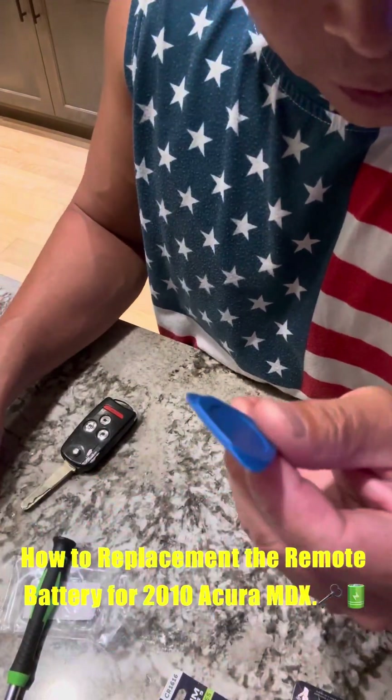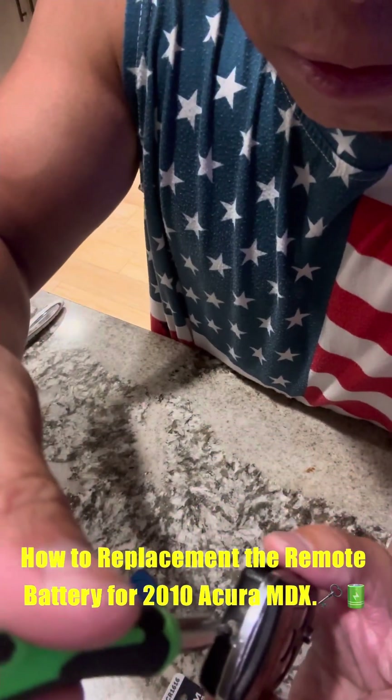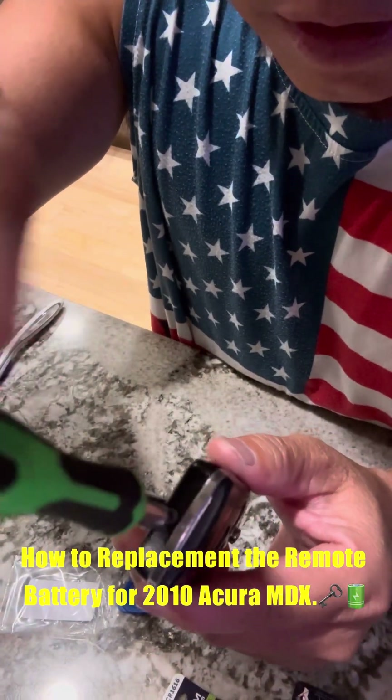You also need a little Phillips screwdriver — a little tool that came with the package. First thing is to remove the little screw on the back.